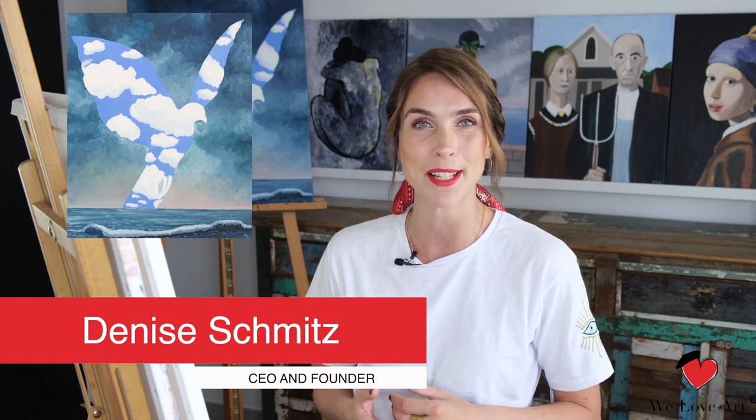Hi everyone and welcome to We Love Art. My name is Denise and today we're going to recreate The Large Family, originally created by Magritte.